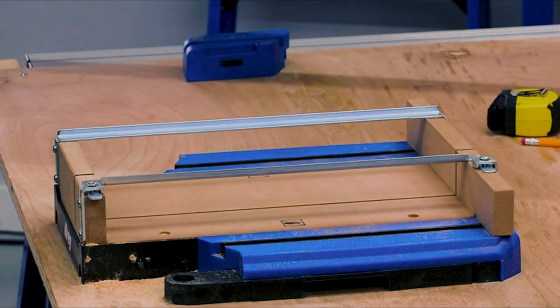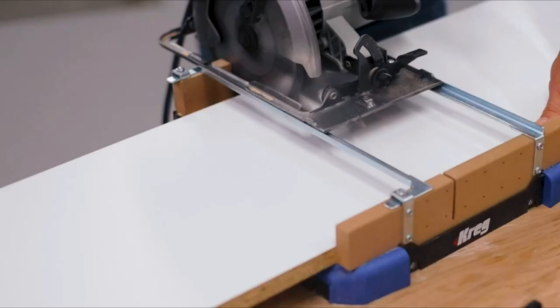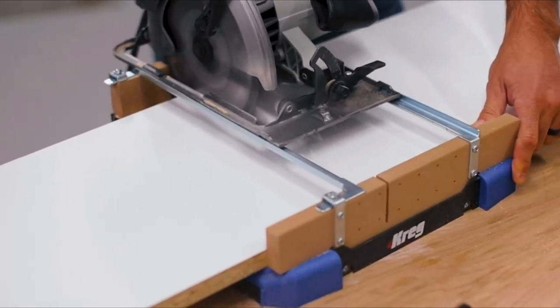With the ability to crosscut boards up to 12 inches wide, the Crosscut Station has cutting capacity that beats most miter saws too.